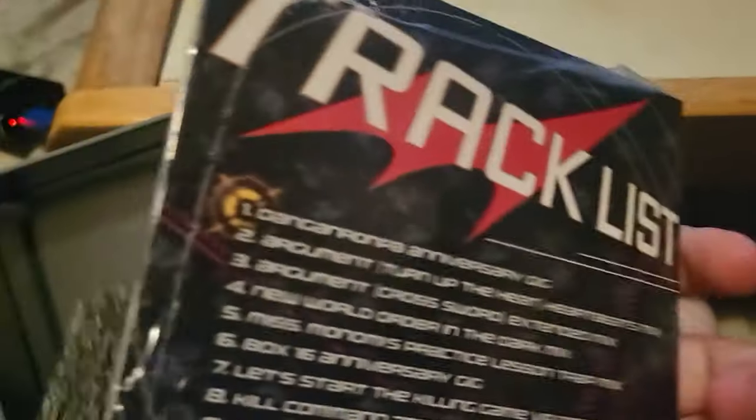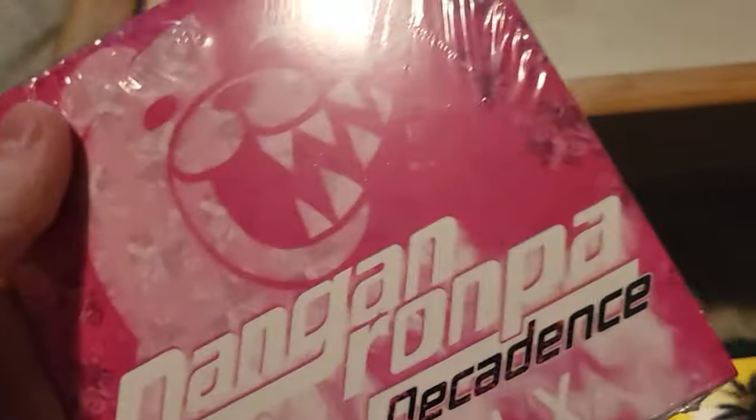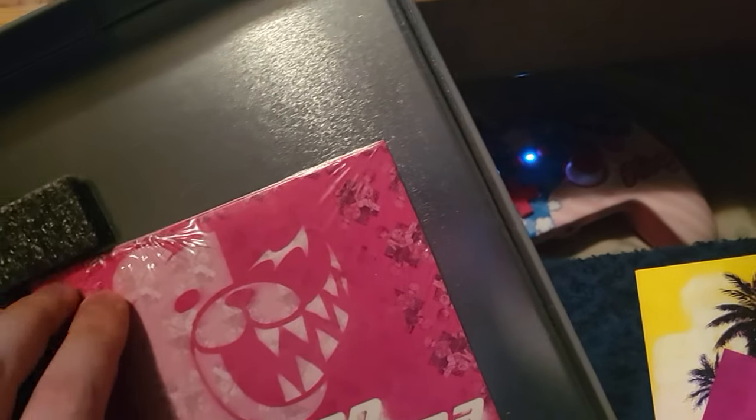It also came with a little soundtrack disc as well, which is also pretty cool. Like I said, this is a collector's edition and yes, I know I opened the collector's edition — sue me. It doesn't really matter to me if it's a collector's edition, because all this stuff was meant to be used, technically speaking. So I'm going to end up using all of that.